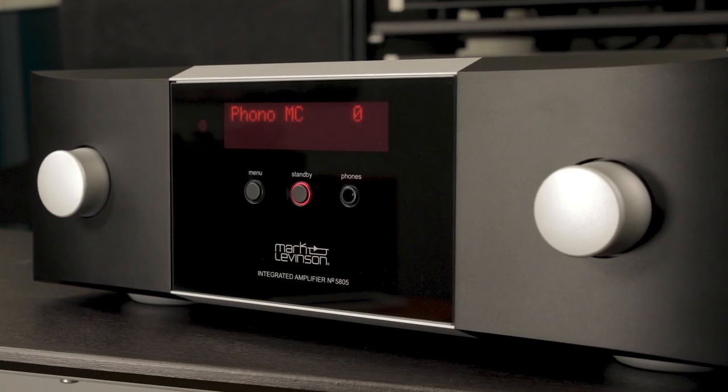Hi, Tommy here with Worldwide Stereo, here to talk to you about the new Mark Levinson number 5805 integrated amplifier.